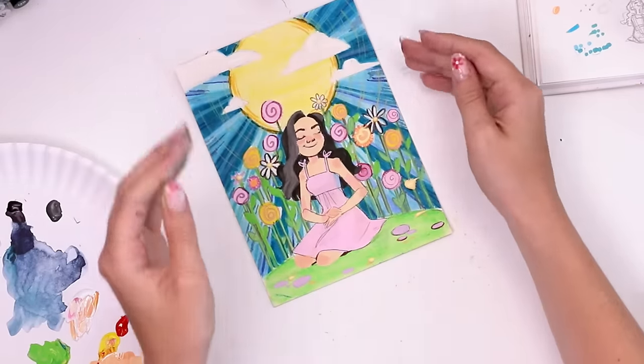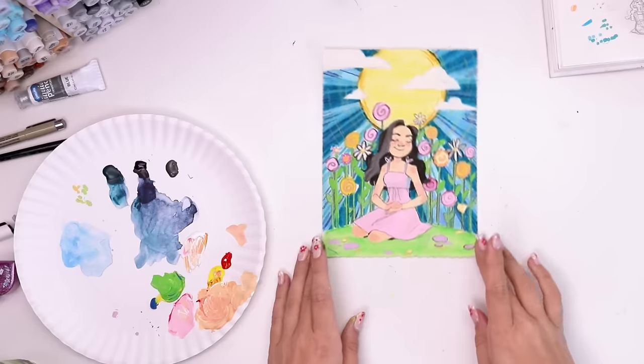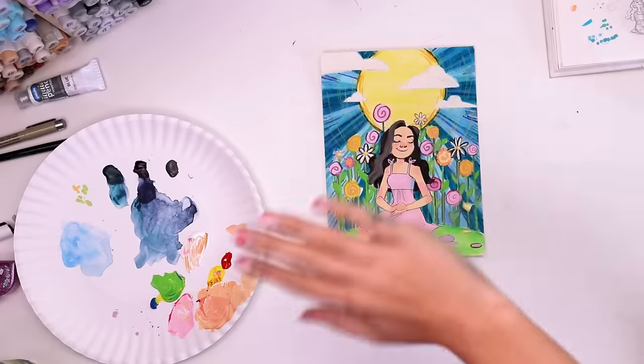I want to send a big thank you to Upcrate for sponsoring the channel. Don't forget I have the 15% off code WAFFLES15, and I'll have everything linked in the description. Thanks for watching, and I hope you all have a delicious evening full of waffles. Bye!